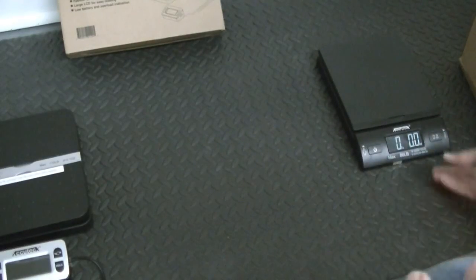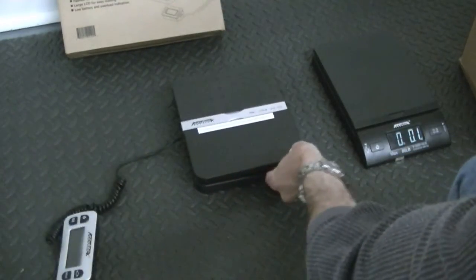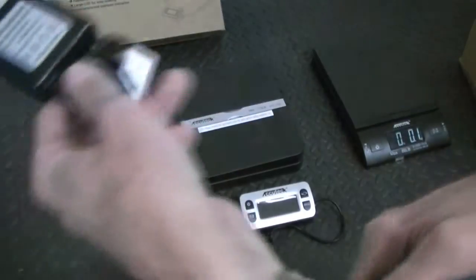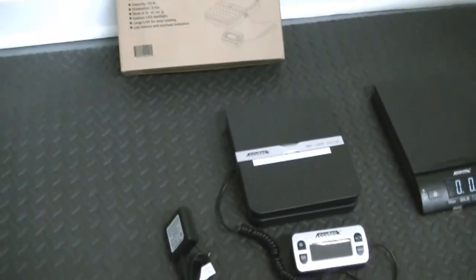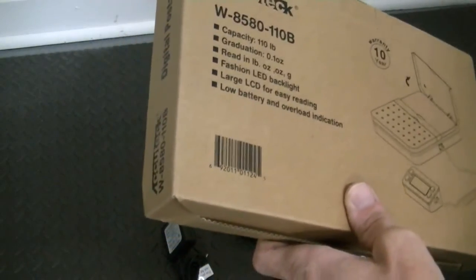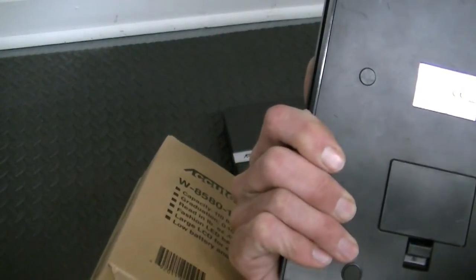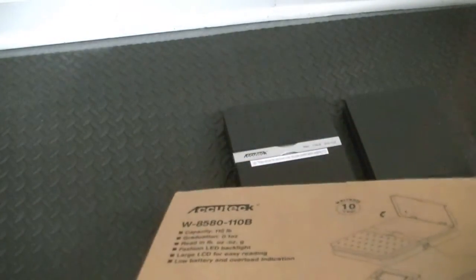There is a good fellow with a nice YouTube channel — I'm trying to think of his name — Mike Pierce, I believe, Michael Pierce. He did a nice presentation on this AccuTech scale. By the way, the model number for this scale is W-8250-86B. It's a very good scale, a very fine scale — nothing wrong with it aside from the problem with bigger packages.